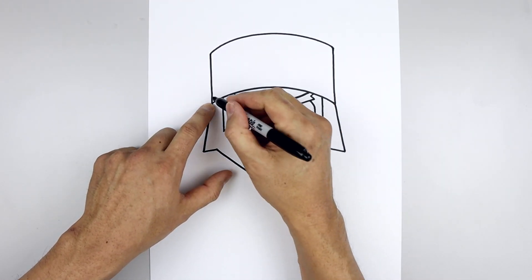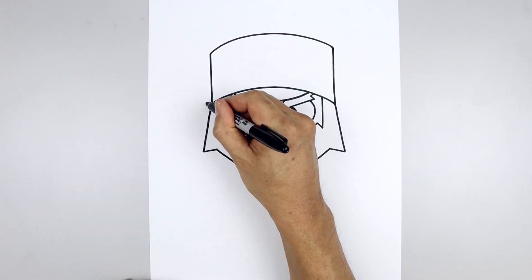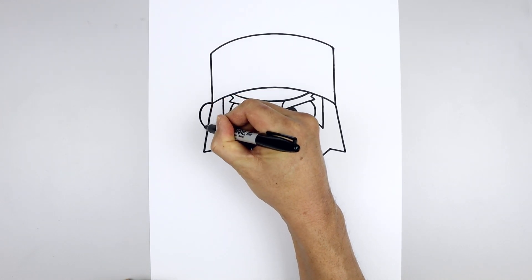Let's move out to the side and draw on the ears. From the bottom corner of the hat, curve the ear going up, down and then in towards the side.